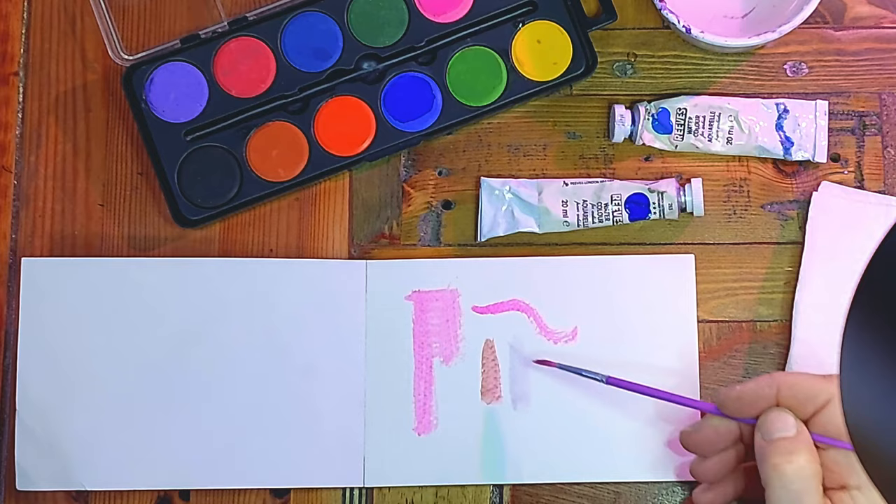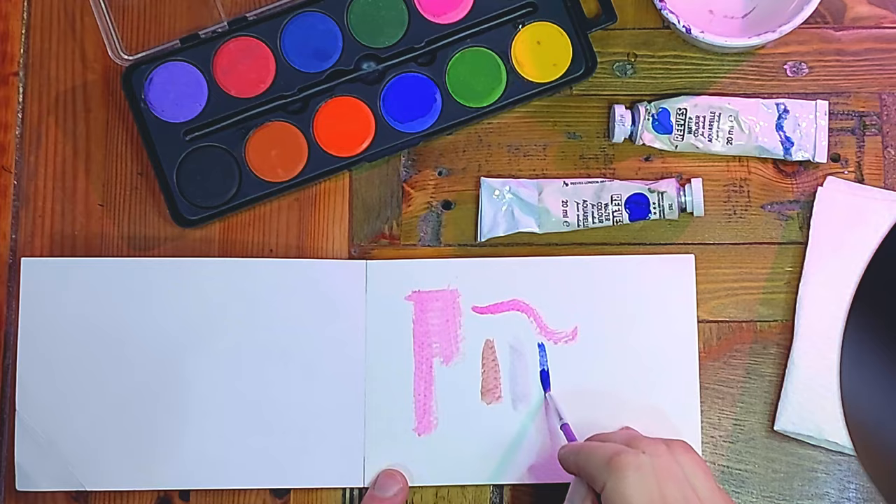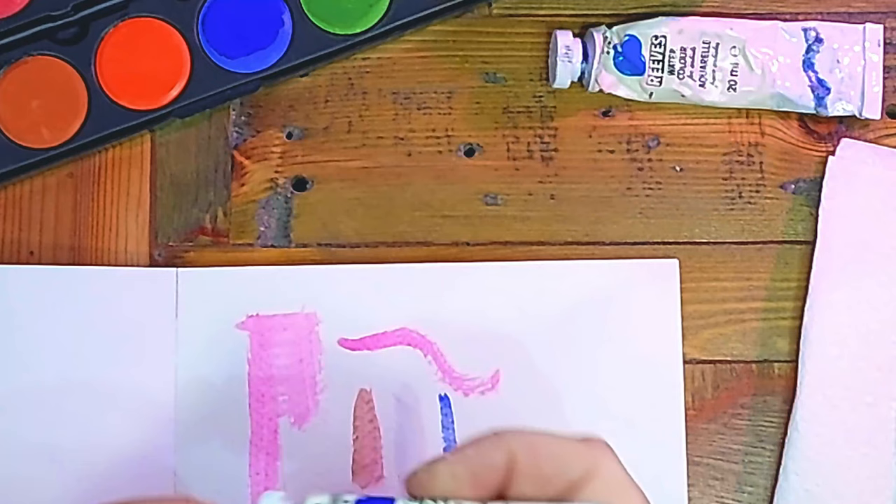I haven't picked up much paint there so it's quite translucent. Let's load the brush up — as I'm rubbing it in here the brush is getting more and more blue, so we can see much more vibrant colour. Whilst we're talking about blues, these two here are tubes of watercolour paint.